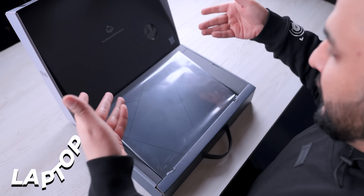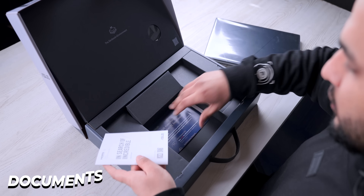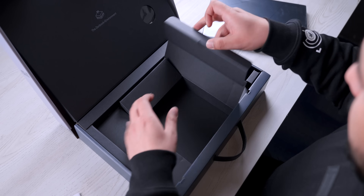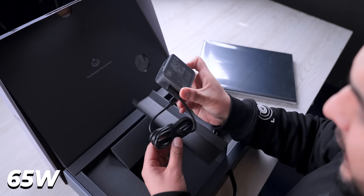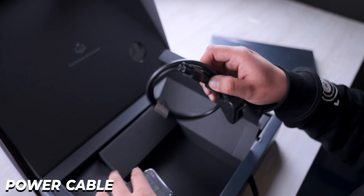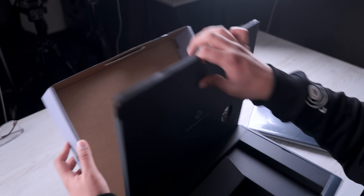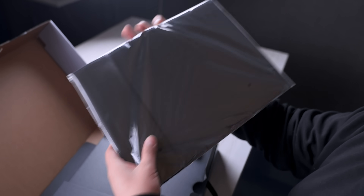The box is open and there's a little uplifted laptop. I'll keep it on the side and talk about the rest. So here's some documentation. And here I'll get a charger, which is a 65W charging brick. The cable looks like it's Type-C. And there's a power cable which will connect with the charger. One more thing — in this area I'll get a sleeve cover for this laptop.